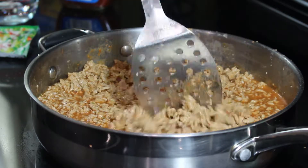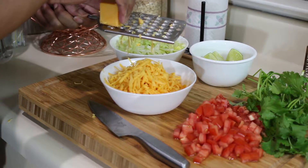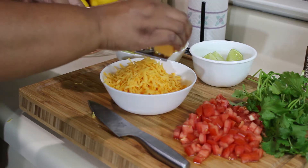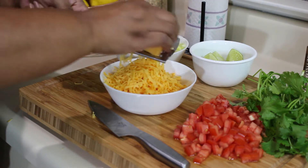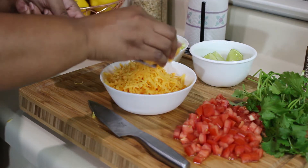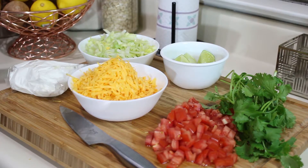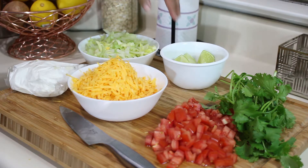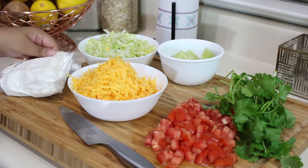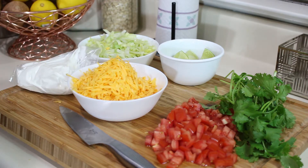I'm also going to go ahead and dice my toppings and get those all set up. As you can see I've prepped most of my toppings — I'm just shredding the cheese. I like to shred my cheese instead of buying pre-shredded cheese because the shredded cheese has a non-caking agent on it and leaves a powdery residue, so shredding a fresh block of cheese is a lot better. For my toppings I have shredded lettuce, lime, cilantro, diced tomato, cheddar cheese, and some sour cream that I've put in a zip-lock bag so that it's easier to pipe onto the taco.